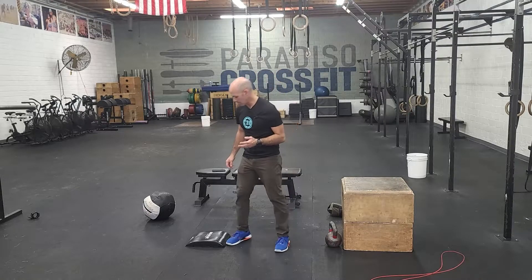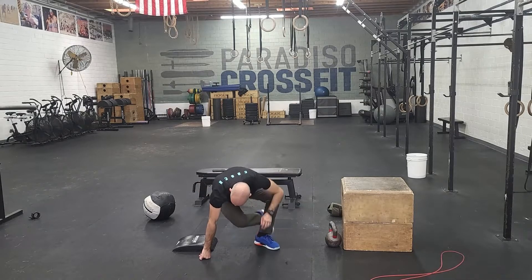Workout number one is going to be three rounds for time of 400-meter run and 50 ab-mat sit-ups. For ab-mat sit-ups, we're going to use this ab-mat.